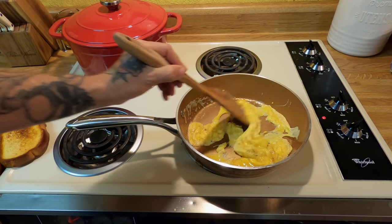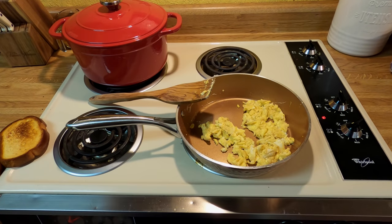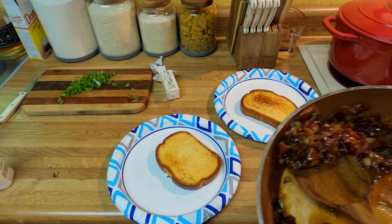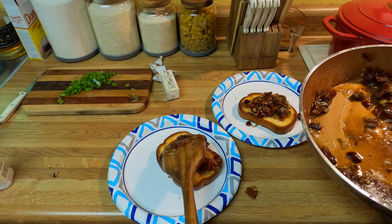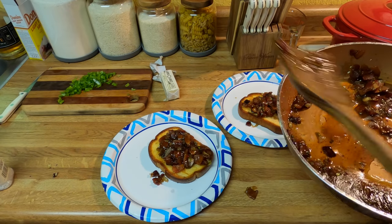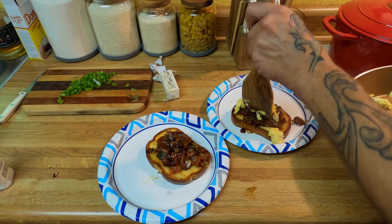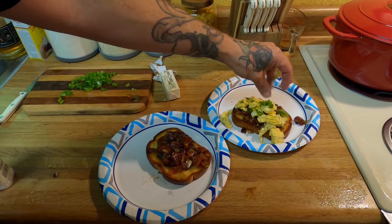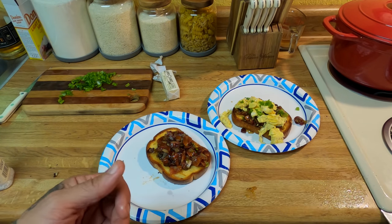I didn't give my skillet a chance to cool off, but it's all right. While the egg's finishing up cooking, throw the toast on there. Slap that bacon jam on the toast just like so. Now little mama doesn't like eggs, so hers is pretty much ready. Top that with an egg, a little sprinkle of the greens, and voilà — bacon jam toast with soft scrambled eggs.